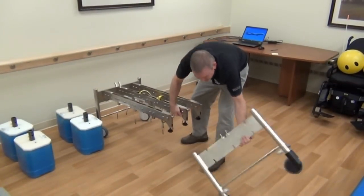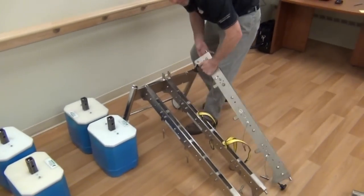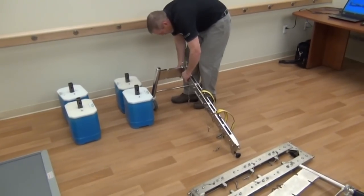The lift load is disassembled by removing the lever handle, loosening the six locking knobs on the load beams, removing one end frame, and finally removing the load beams while supporting the other end frame.